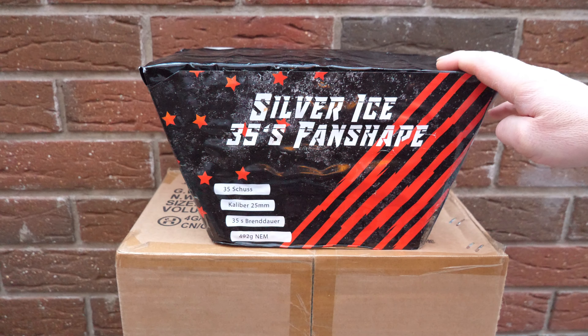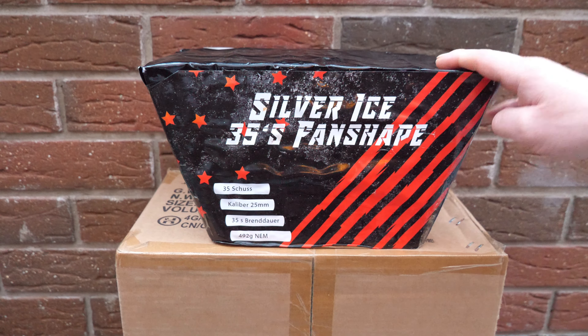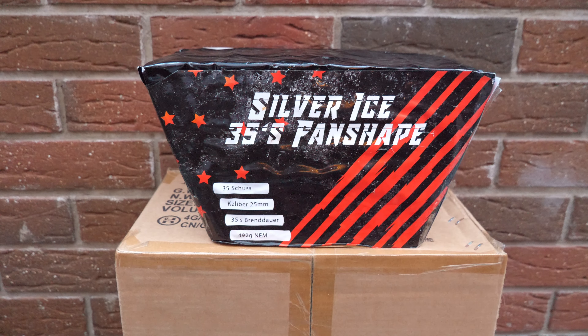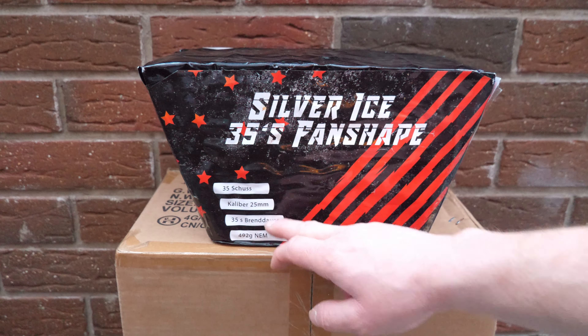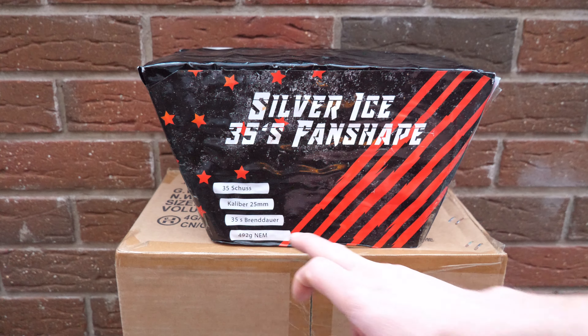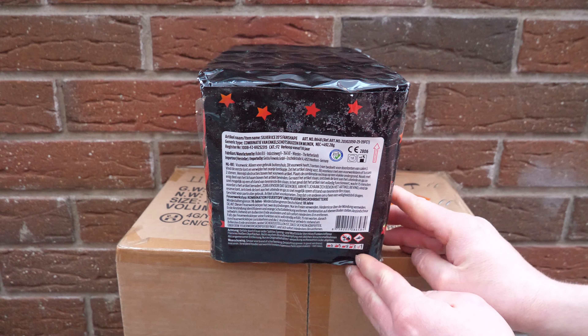Welcome to another test video here on my channel. Kurz und knapp schauen wir uns heute mal die Silver Eyes, 35-Schuss Fanshape-Batterie aus dem Hause Geisha Rubro an. Wie gesagt: 35 Schuss, Kaliber 25 mm, 35 Sekunden Brenndauer bei 492 Gramm NEM – schon eine gewaltige Kiste.